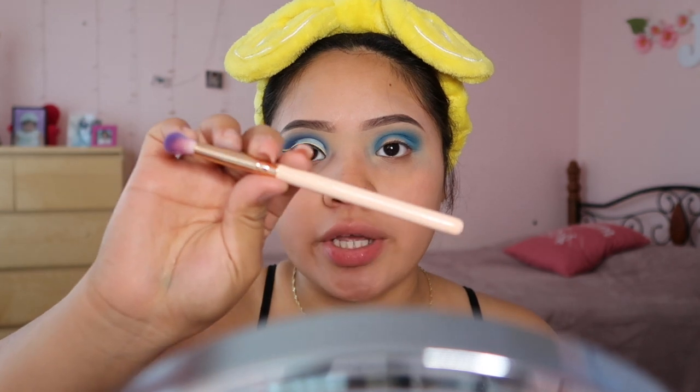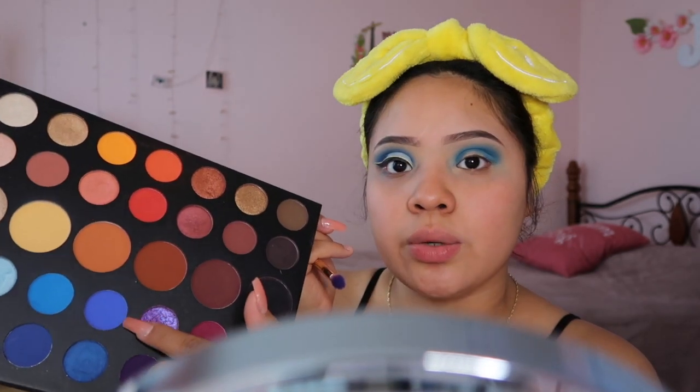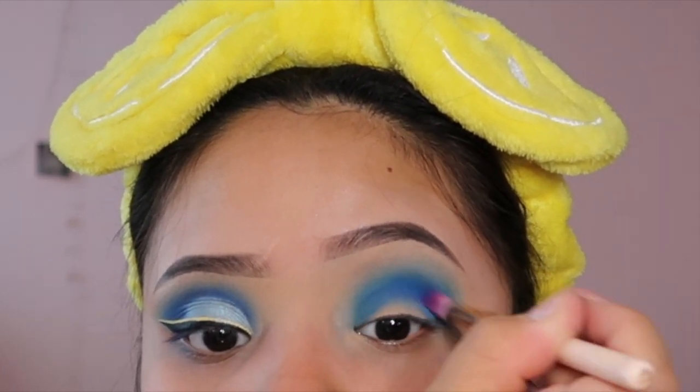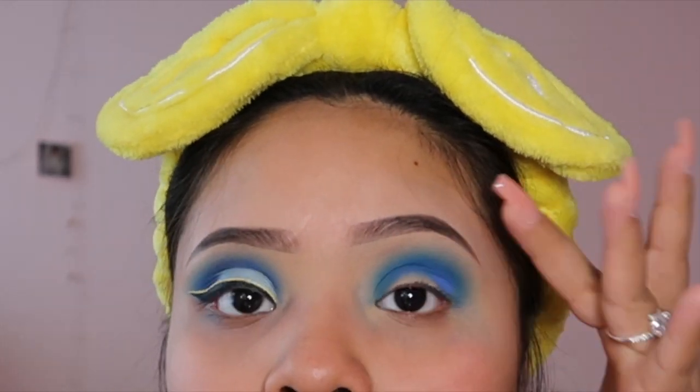I'm gonna take this brush — I don't know exactly what type it is, I remember ordering it off Wish a long time ago so I don't have a link. It doesn't even have a number, but it's very similar to another brush I'll show you in a minute. I'm going to use the shade right next to the one we just used, which is called 'Brother.' I'm taking this one and starting to pack it into my crease — focusing only inside the crease, not bringing it up to the brow bone.